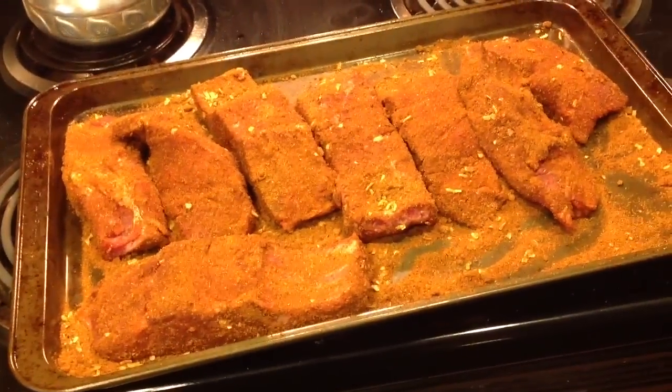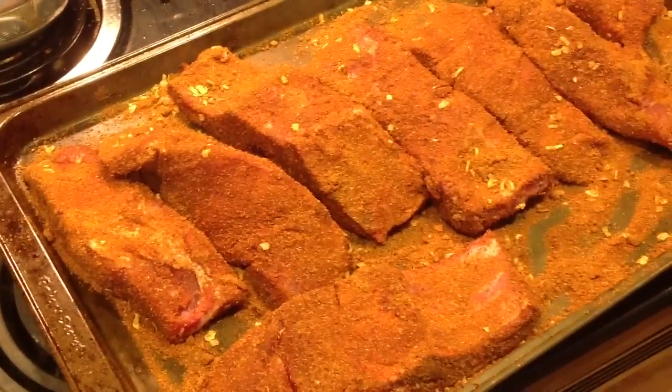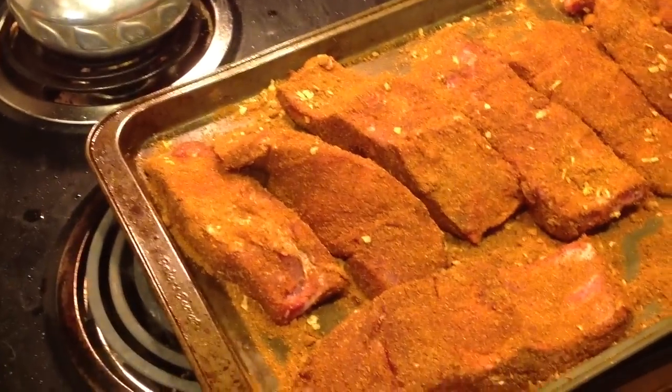I got my ribs getting rubbed down on all sides. I like a lot of rib rub. This smells awesome right now — brown sugar in there and spices. You know that rub's good if you can eat it right now before you cook it.